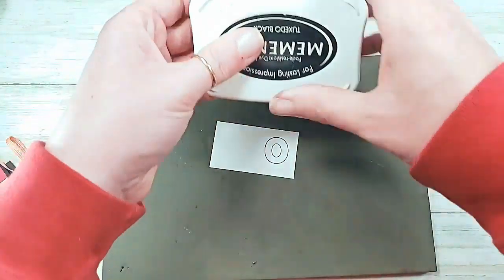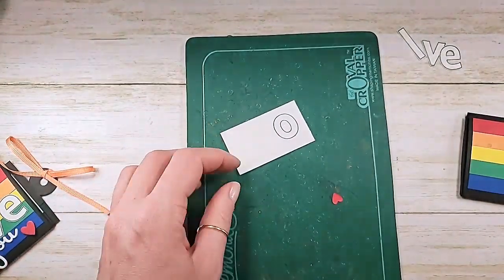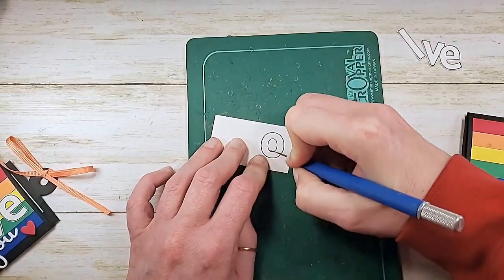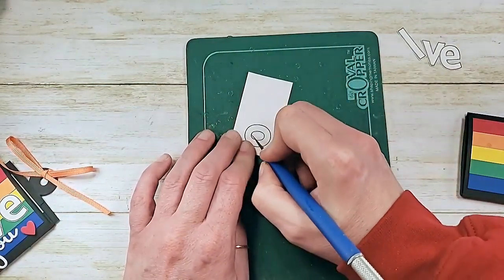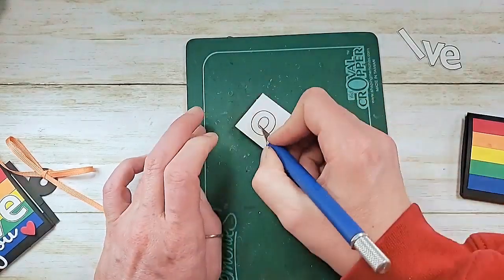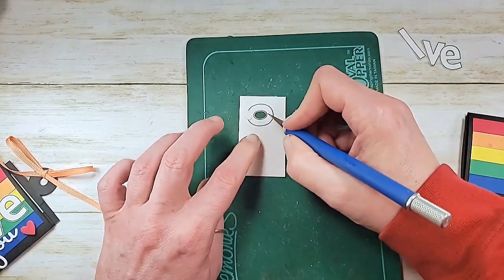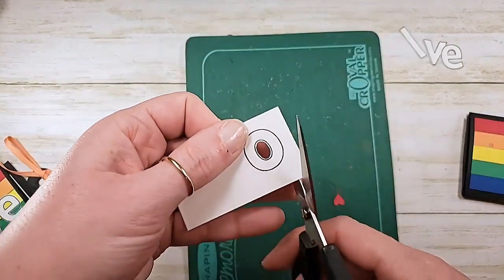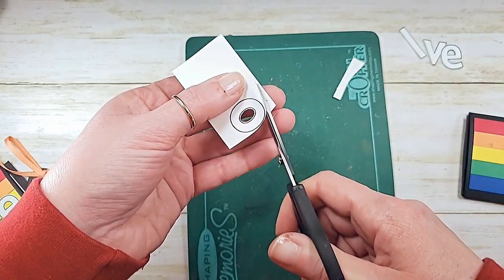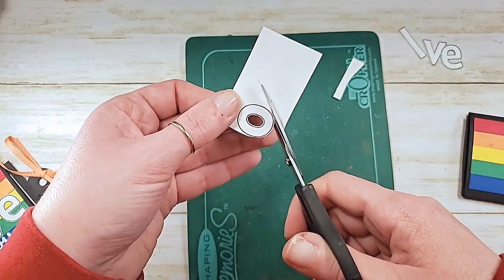I'm stamping my letters in Memento Tuxedo Black on whisper white and then I'll grab an exacto knife and a self-healing mat to cut out any centers that need to be cut out. Cut to the outside of the line. If you're using an exacto knife, the best way is to pull with your dominant hand and then move the paper - turn the project as you go, pull with your dominant hand, turn the paper and you'll get the smoothest cut that way. Make sure you cut the insides first, giving yourself a nice handle to hold on to. When fussy cutting with scissors, close the scissors with your dominant hand and with your non-dominant hand guide the paper.